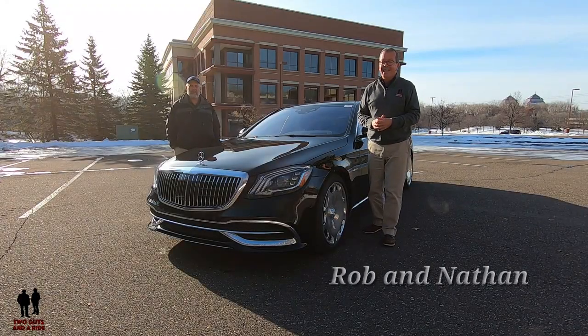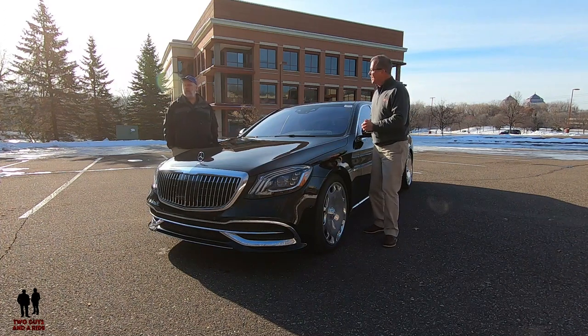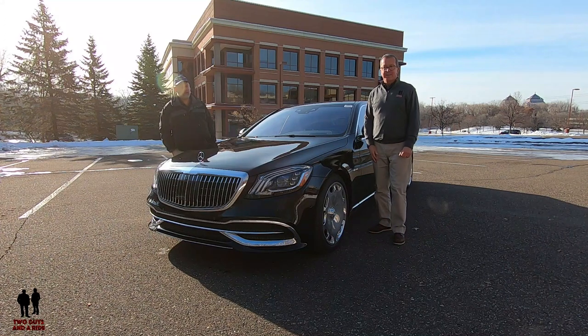Hey folks, I'm Rob. And I'm Nathan. And we are Two Guys in a Ride. Today we are taking a look at the 2020 Mercedes-Benz Maybach S560 4MATIC.